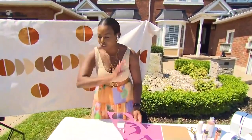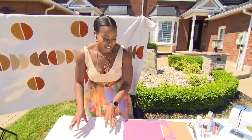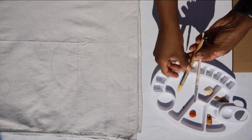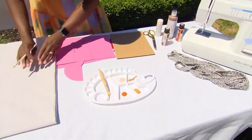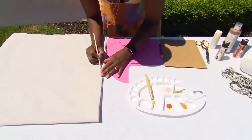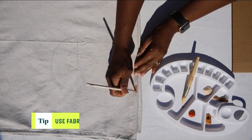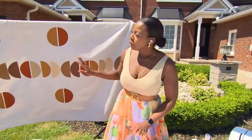Once you have your shape sketched out, that's where the fun begins — we start painting. I have a fine paintbrush and a broader one. I use the finer brush to ensure I'm staying within those lines, so I get nice clean edges. Then once you've done your outline, go over it with the bigger brush and fill it in, just like coloring in school. Let that dry.